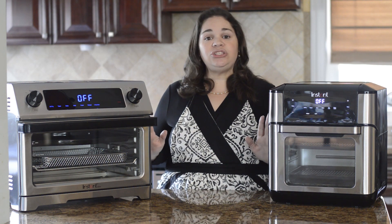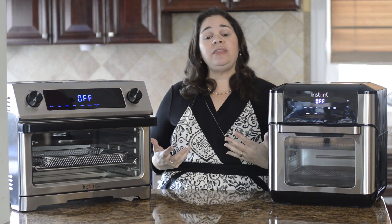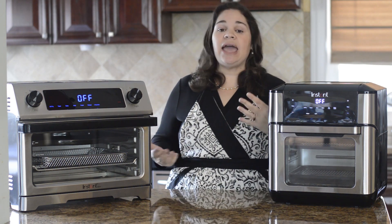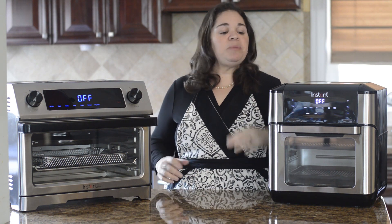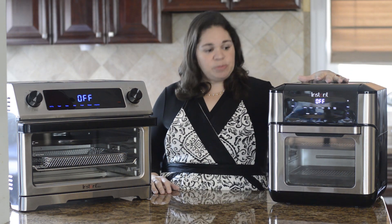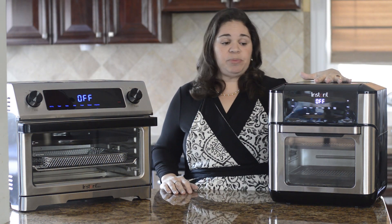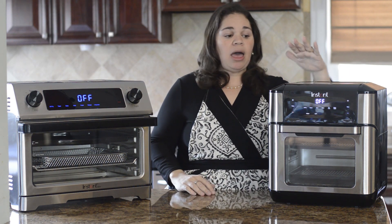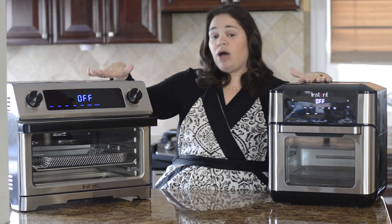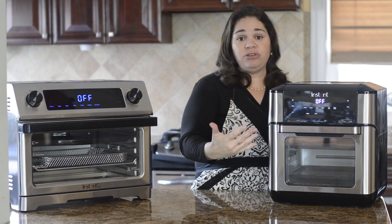Now the most obvious and I think the most important thing to take into consideration when deciding which one is right for your family is the size. Over here we have the Instant Vortex Plus and you can tell it's much smaller than the Omni. The Instant Vortex Plus holds 10 quarts and it's 14 inches high, about 13 by 13 inches.